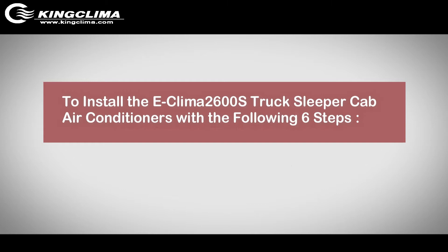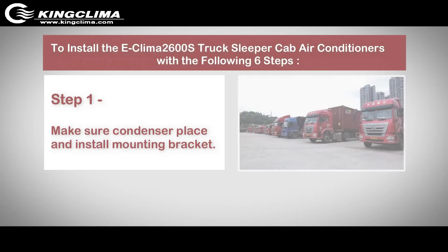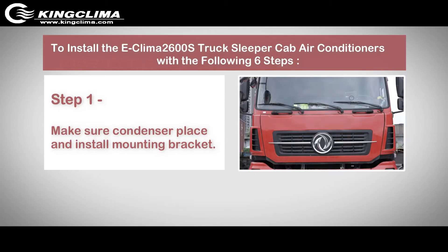To install the ECLIMA 2600S truck sleeper cap air conditioner, follow these 6 steps. Step 1: Make sure the condenser is placed correctly and install the mounting bracket.